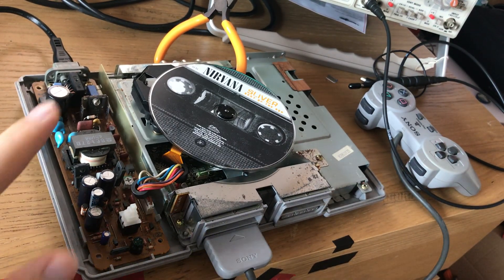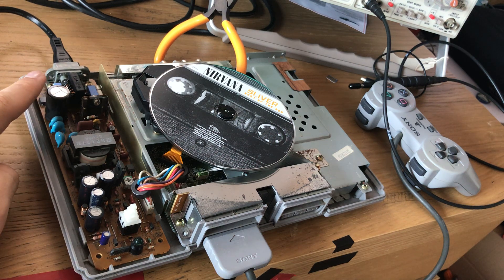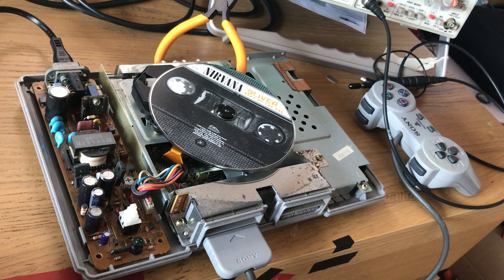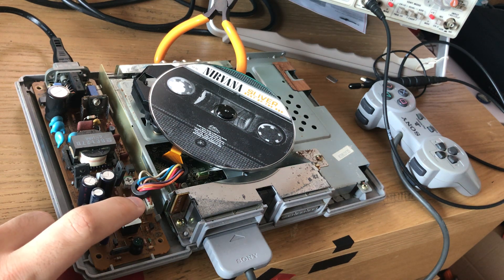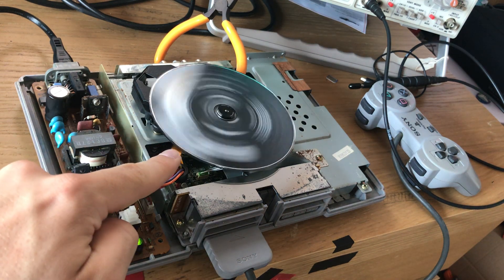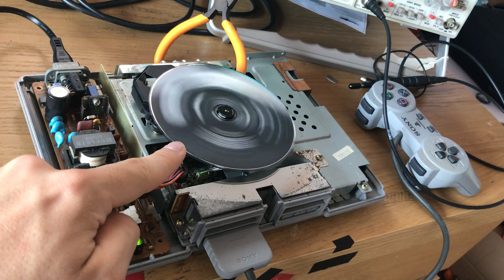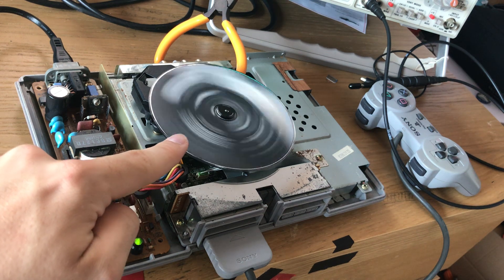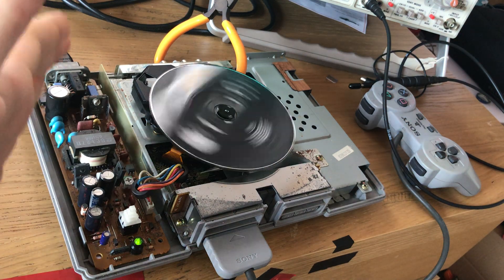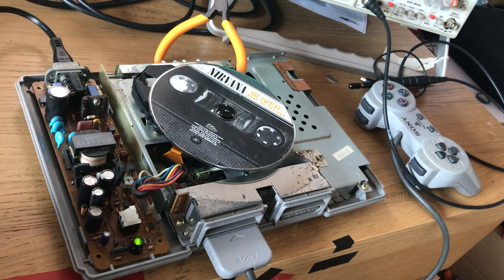I already have this plugged in at the wall, which is why I haven't touched any of it. Now we want to turn it on — the power button is over this switch. We should get the CD spinning up a little bit when it's booting. We give it a minute and it should stop — and it did.